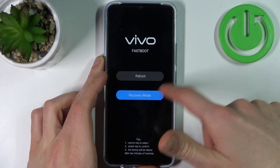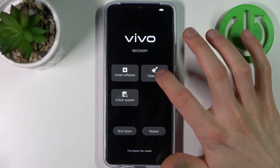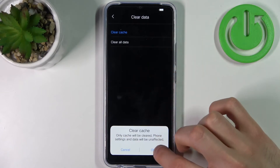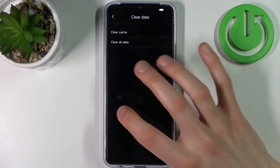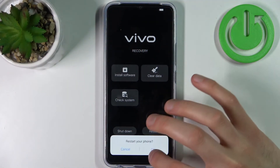Select the second option, recovery mode. Then in the following menu, select the option 'clear data' and select 'clear cache' and confirm it. After a few seconds, the cache will be cleared, and then you just have to restart your device and it will restart as usual.